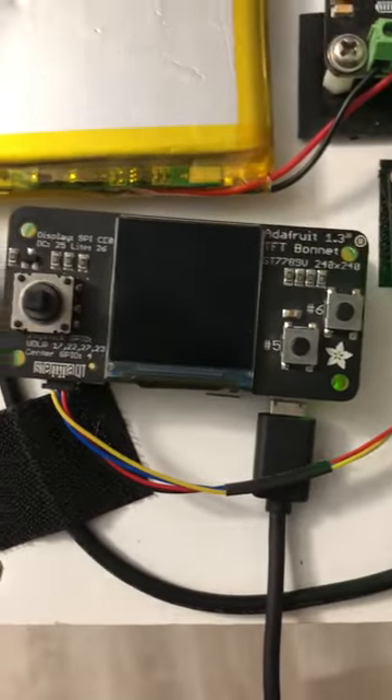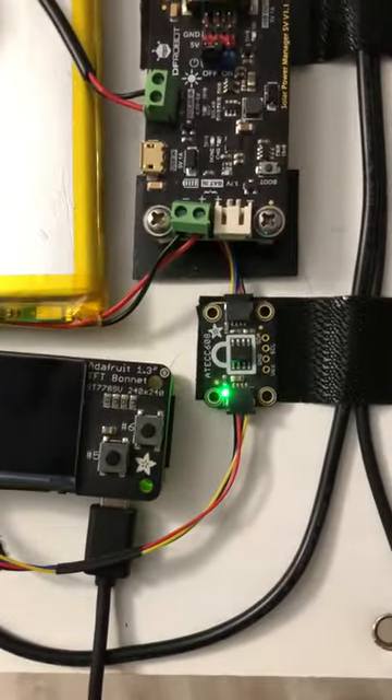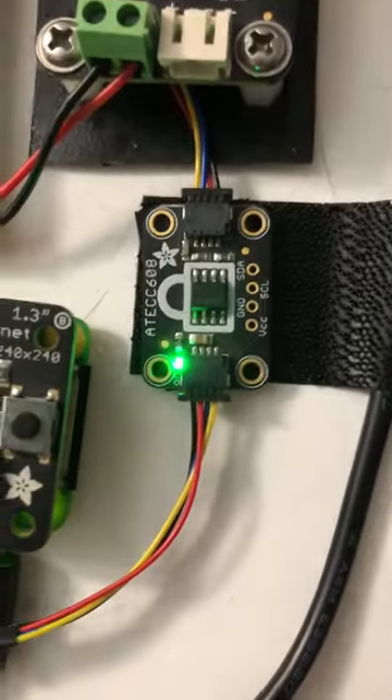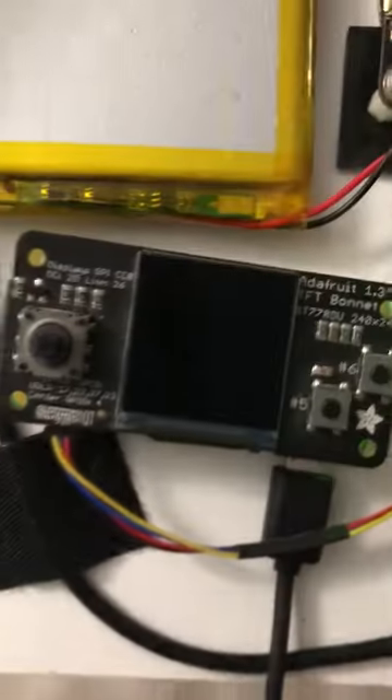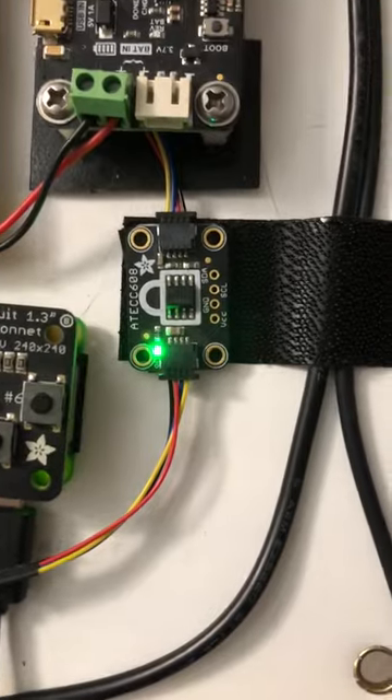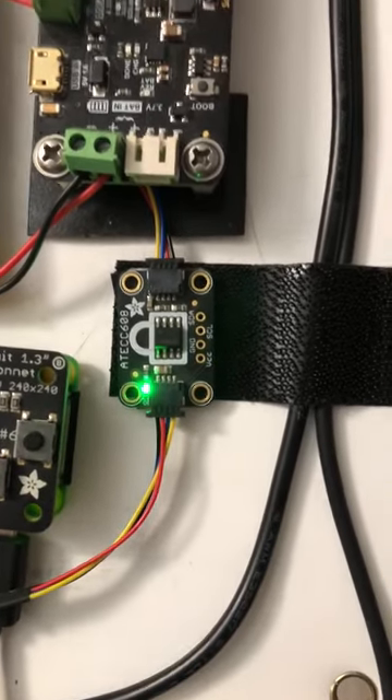I can put a user interface on it so that these buttons will actually do stuff. I've got an encryption module on here — that's pretty cool. I can super encrypt stuff on this tiny little computer that normally isn't super fast at that.